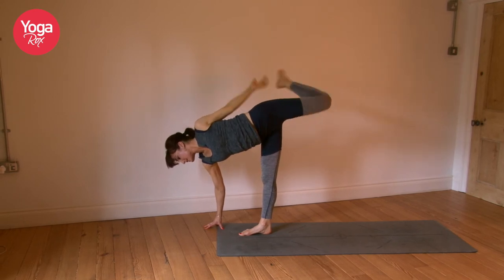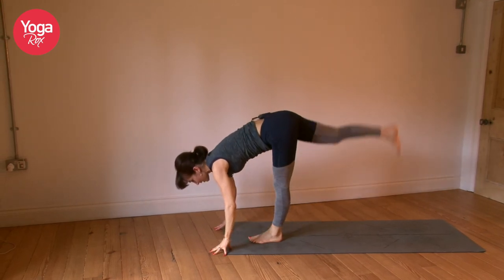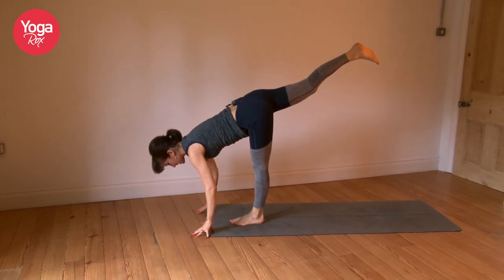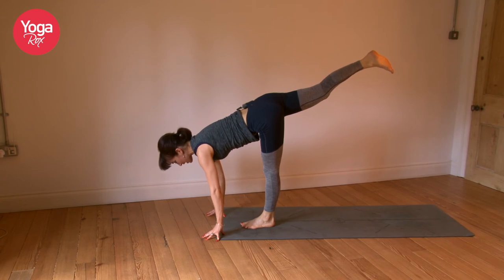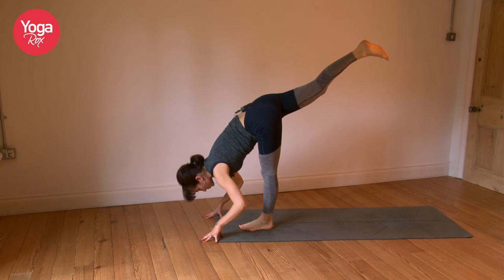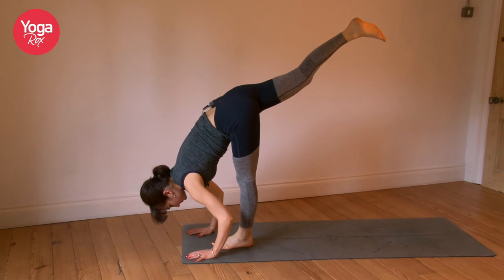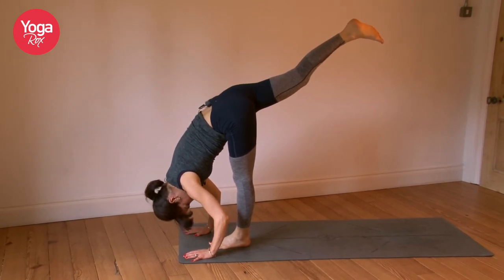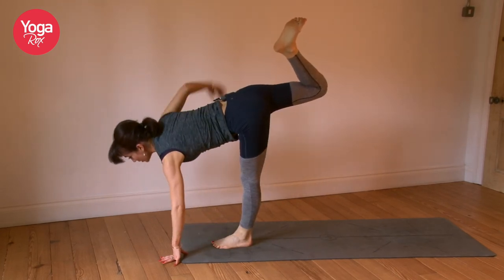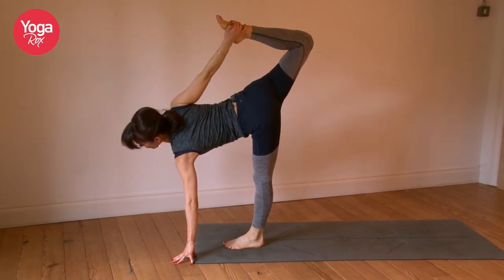Gently release. Same thing on the opposite side. Inhale, lift the right foot high. Exhale, inhale — connect with the heel, feel the length of the hamstring, lengthen. Exhale, start to fold the torso into the leg. Maybe walk the hands in towards the foot. Breathe. Option to bend the back foot — reach for the right foot with the right hand, kick the right foot into the right hand. Inhale, open the shoulder.